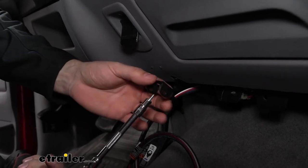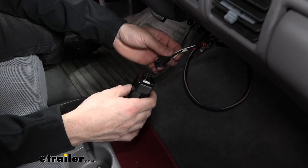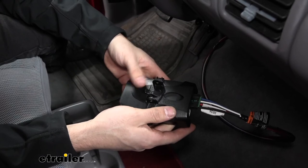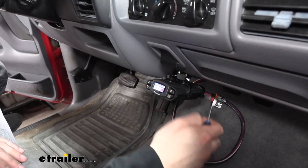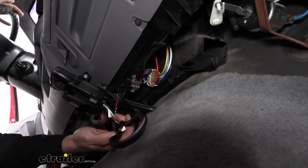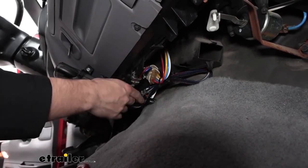Now that we have our pilot holes drilled, we can go ahead and attach our metal bracket. Now that we have that secure, we can go ahead and mount our brake controller — take our wiring harness here and plug it into the back of the controller. There is a tab on this side which is going to align with the back of the brake controller, so it only goes in one way. Once we hear that click into place, we can install our other two self-tapping screws to secure it to the bracket. Once we get both screws tightened, we can finalize the angle we think it'll sit best. The final step is to hide this excess wire using a couple of zip ties, so we don't have any of the wiring harness hanging down.